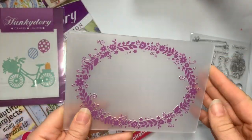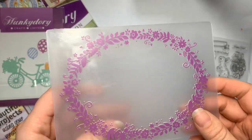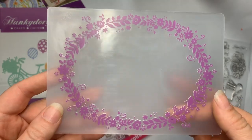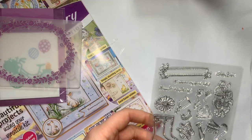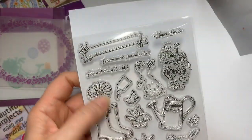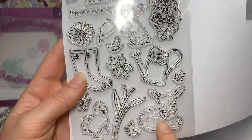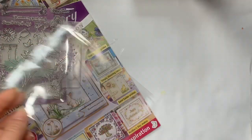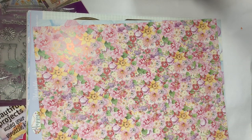Then you get an embossing folder — and I have been enjoying embossing folders now that I've worked out that Hunky Dory's adorable scoreable card embosses beautifully. I have a new love for embossing folders and that one is quite pretty if you've got an image in the middle. You also get the stamp set which is really pretty — I love that banner, the welly boots, and the cute little furry creatures.